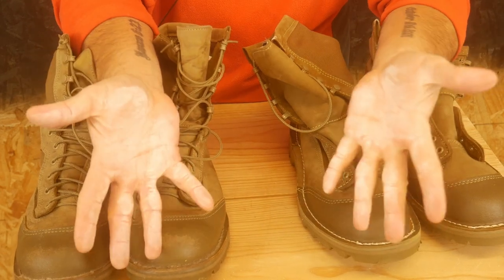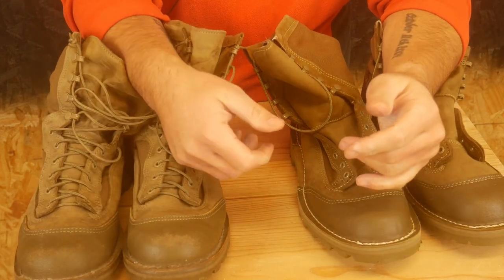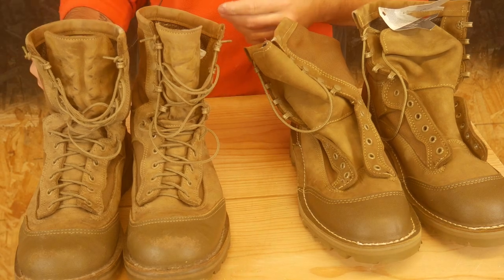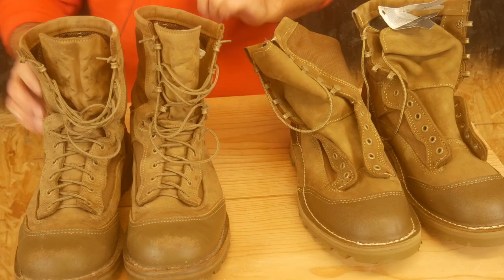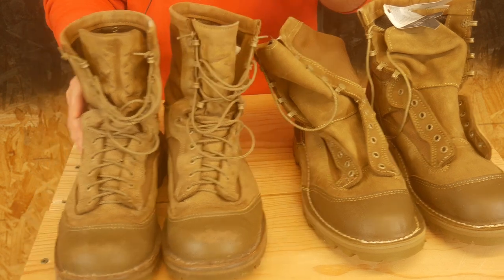If you're ever watching one of these videos and you're like, why are Dylan's hands covered in chalk sometimes? It's because I'm in the middle of a lift out here. Hey everyone, Dylan Schumacher, Citadel Defense.